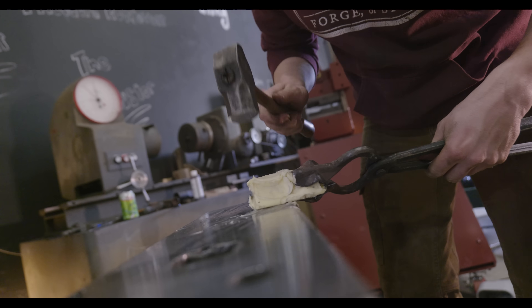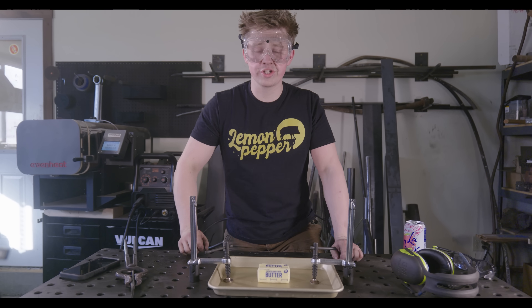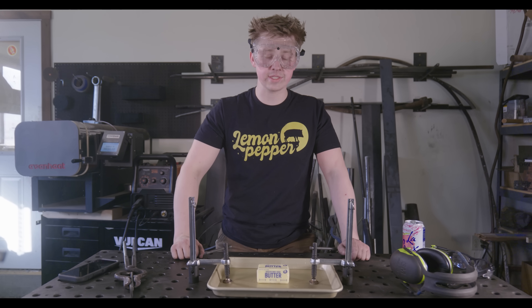This stuff forges like butter. Howdy and welcome back to the workshop. In today's episode we're going to be doing some science.